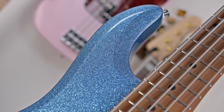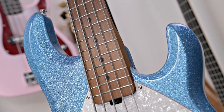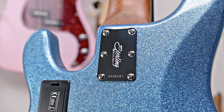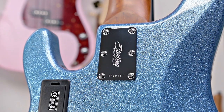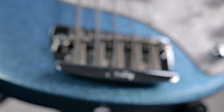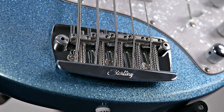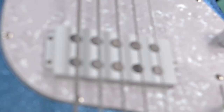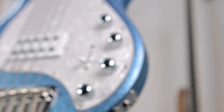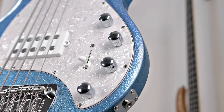One thing you're going to notice about this bass in particular is this beautiful blue sparkle finish — I've never really had a sparkle finish bass before, and playing with this one, it is so nice. You have a Perloid pickguard, Sterling by Music Man's own design bridge that does a great job at keeping in tune, and an Alnico humbucker paired with an active preamp that lets you control your treble, mid, and bass.